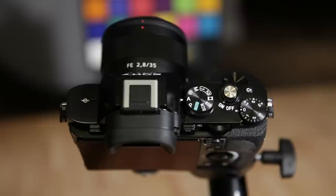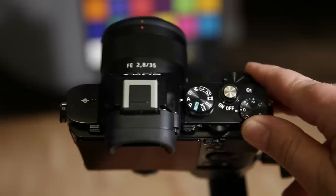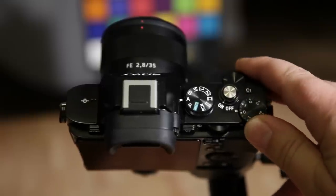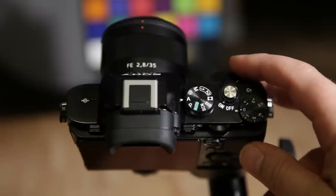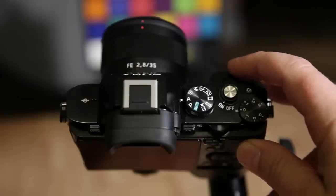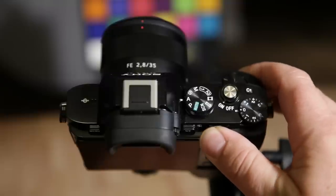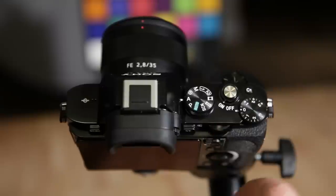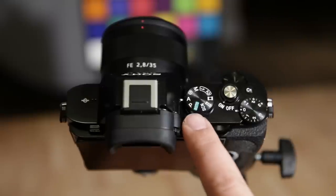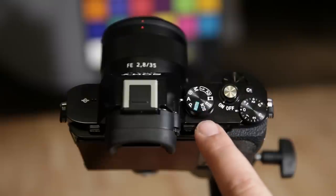Looking at the top of the camera, we have the exposure comp dial here — it's got a nice click tension to it, which I like. Up here on the top we have a control dial, and in manual mode this defaults to aperture control. This rear control dial that you use your thumb for is going to be shutter speed by default. Then you've got your mode dial here.